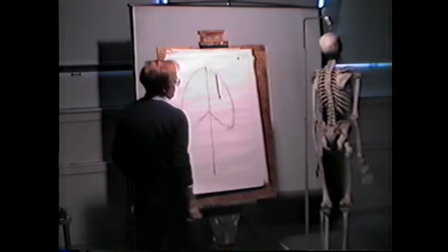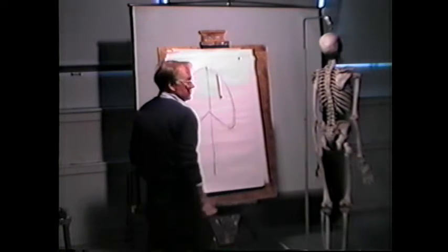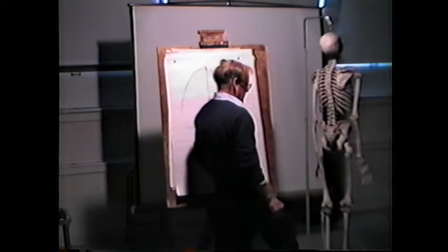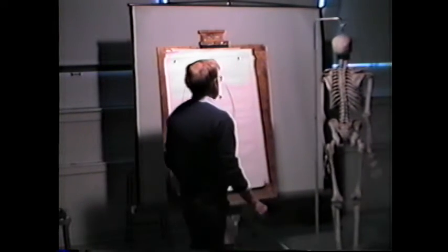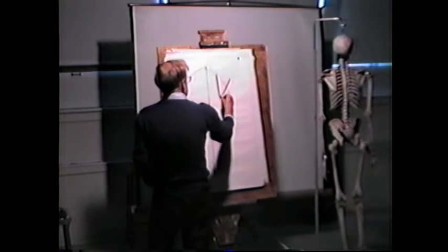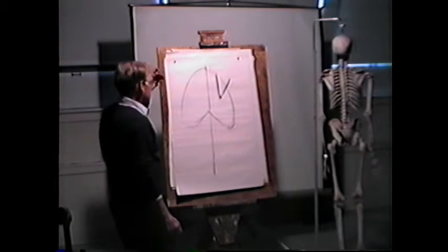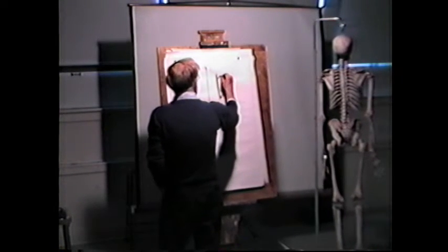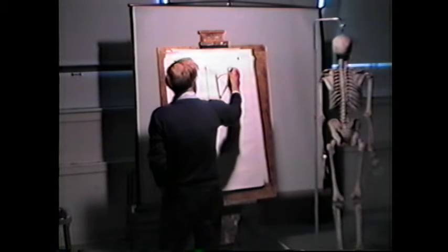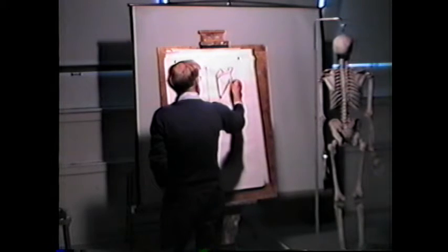So this is the vertebral border — you may see some of that, and you should. Here's the inferior angle. Here's the axillary border, because your armpit is your axilla — they call it the axillary border. The root of the spine of the scapula. I mention all this because it would be interesting to see what we can identify.